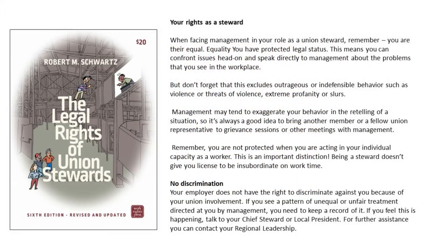Your rights as a steward. When facing management in your role as a union steward, remember, you are their equal. Equality — you have protected legal status. This means you can confront issues head-on and speak directly to management about the problems you see in the workplace. But don't forget that this excludes outrageous or indefensible behavior such as violence, threats of violence, extreme profanity, or slurs.